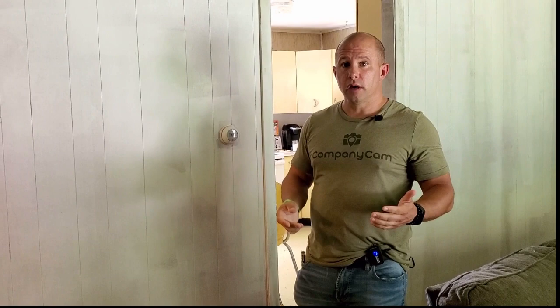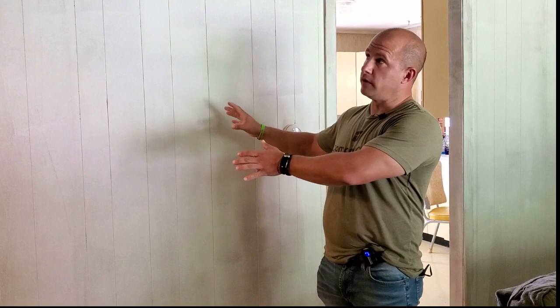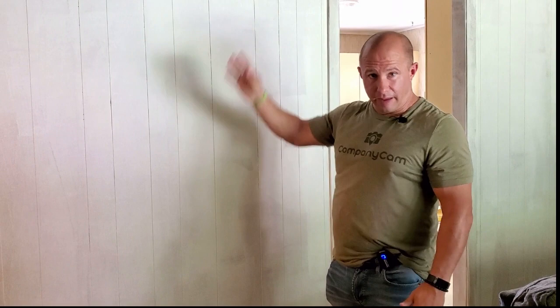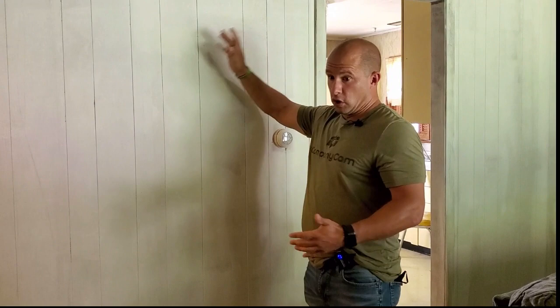So this is paneling — why are we painting over paneling? Painting over paneling can definitely be done and it can save a ton of money. Imagine trying to rip all this paneling out or laminating it, putting sheetrock over top of it. You'd have to take all the trim off, put new sheetrock up, spackle and tape it, put the trim back on — you need somebody with carpentry skills. In this instance, all we had to do is make sure the wall was clean.